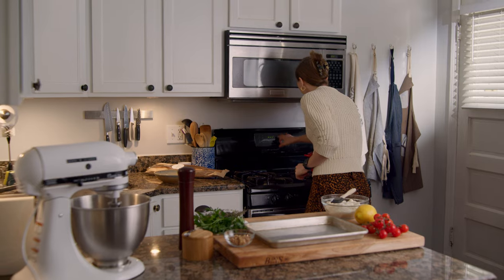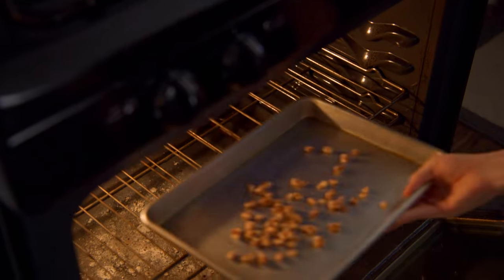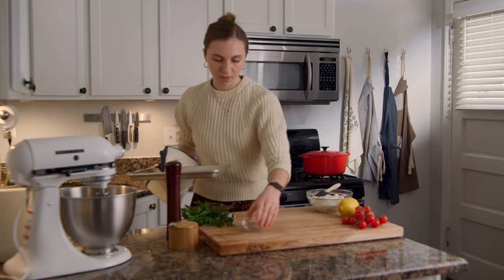To begin, preheat your oven to 425. Spread 2 tablespoons of walnut pieces on a baking tray and toast for several minutes or until fragrant. Set these aside until you're ready to serve.